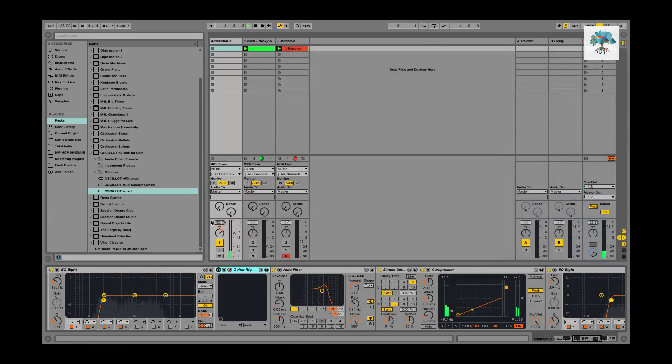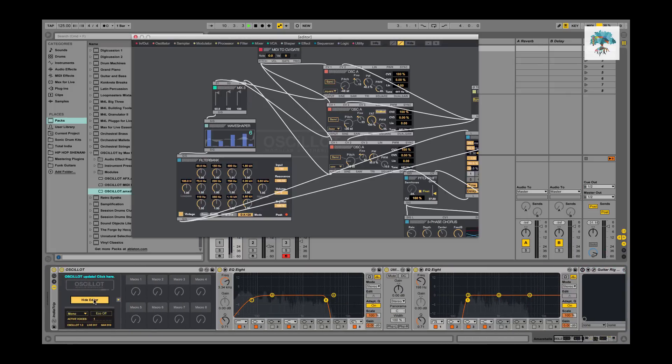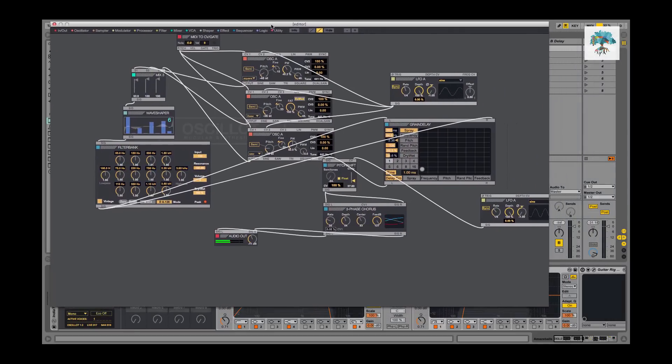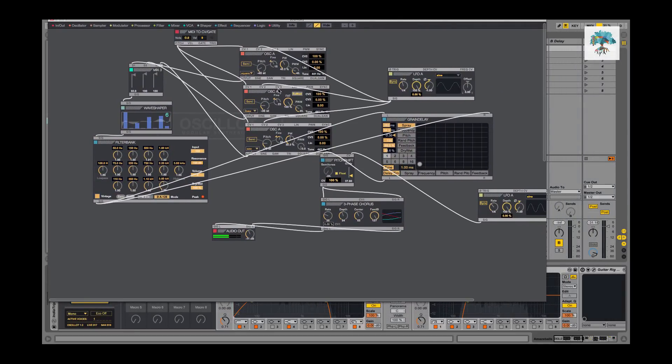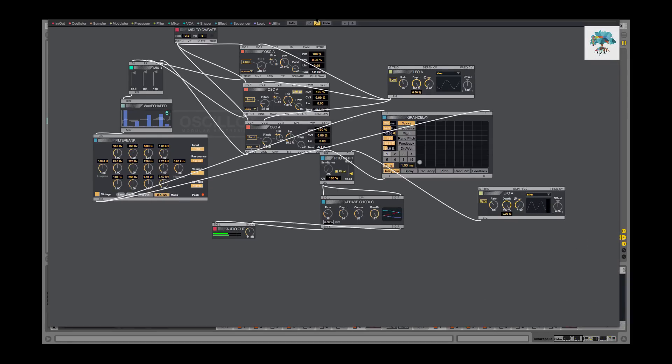I just wanted to go over this synth and show you what I've been doing. At first it's pretty different — I found it challenging even though I can get around in a synthesizer. It definitely changes the way you think and approach things, and it's been really cool. I highly recommend this if you want to push yourself and think differently about sound design.